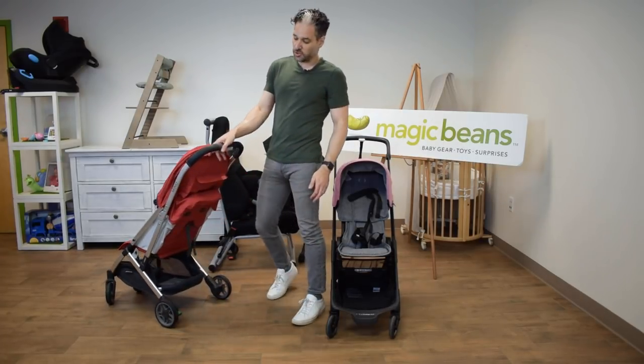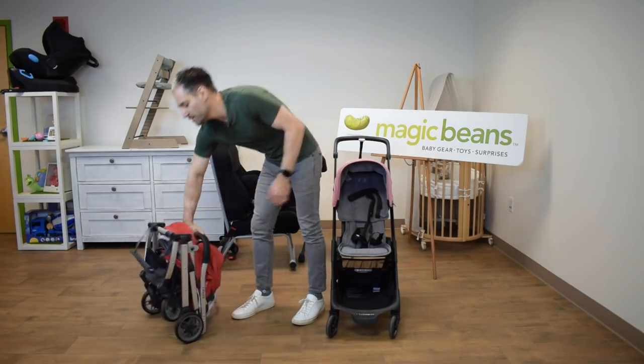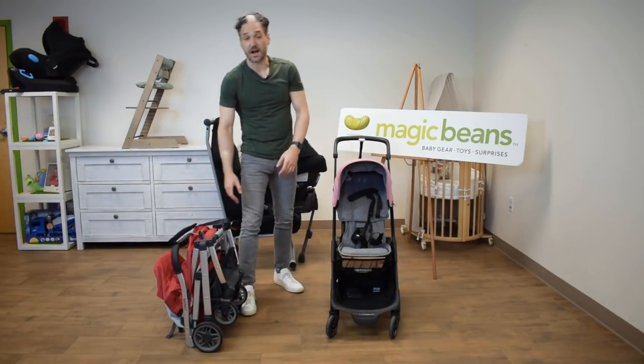Let me show you how the Minu fold works. You just pull this little gray thing on the back, squeeze in the button, and it goes right down. It's super easy. It has a carry strap and it just stands there on its own.